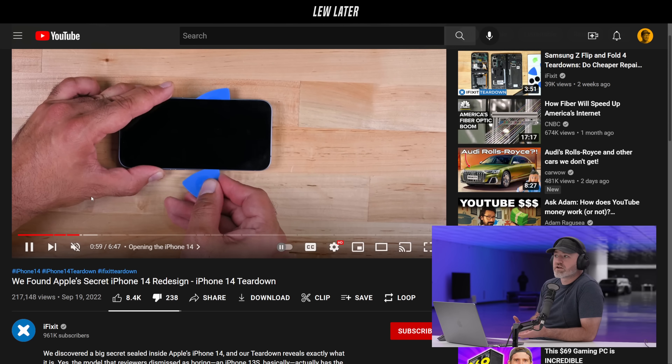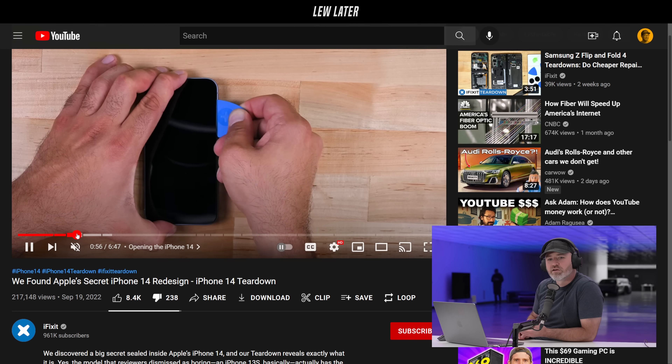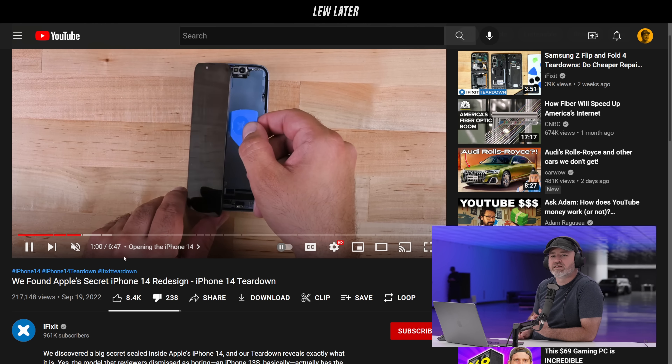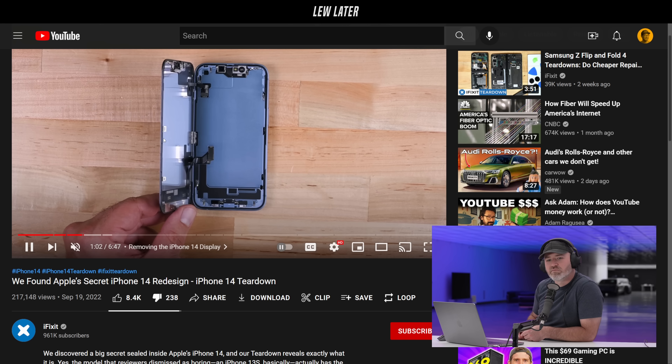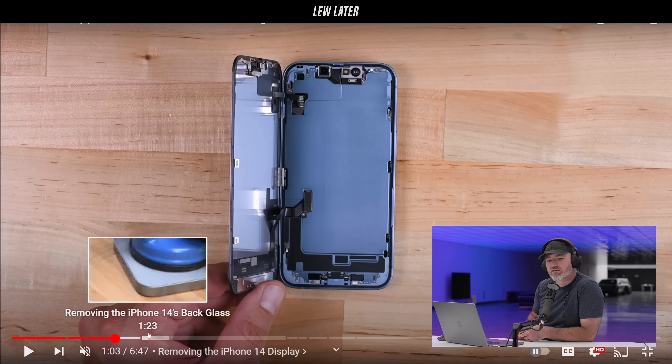Maybe now that Apple realizes this is a thing they're going to have going forward, they can think of ways to make it easier to get into — in order to salvage components, reuse things, and not break so many things when opening and closing. And so with these clips now, I don't think there's a single adhesive there. Oh, this is removing the display — it's the back panel that's really gotten better.